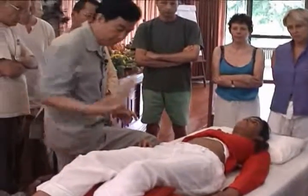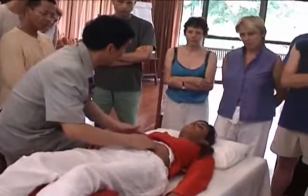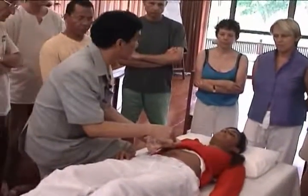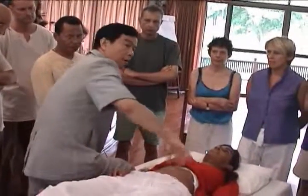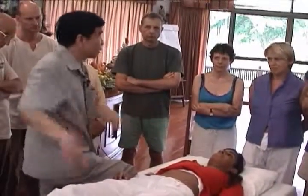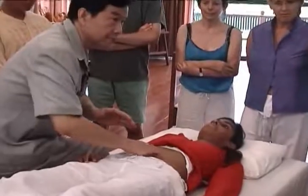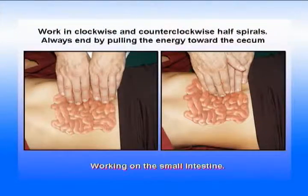When you work on the intestine, you have to see and feel the curve, feel the intestine. Sometimes it's stuck here, stuck on this corner. That's why we want colon cleaning — if the colon doesn't clean out, nothing moves. Because when one part moves, the other part will move. You shake it. The small intestine work is very important.